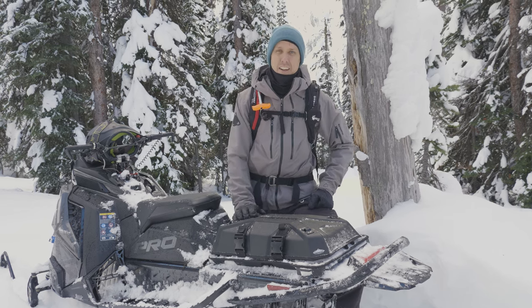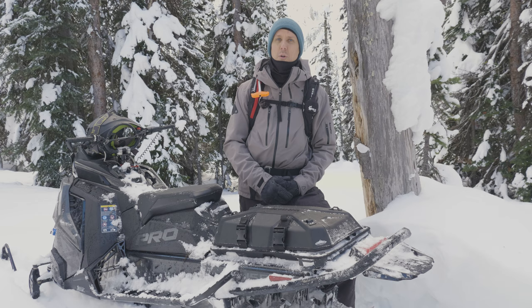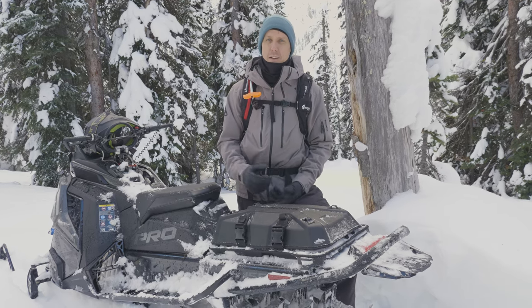Hey guys, what's up? It's Pat here from Mountain Sledder. Here we are out riding today and I just wanted to talk to you guys about storage and where you can carry all your gear that you're going to need when you're riding in the mountains.